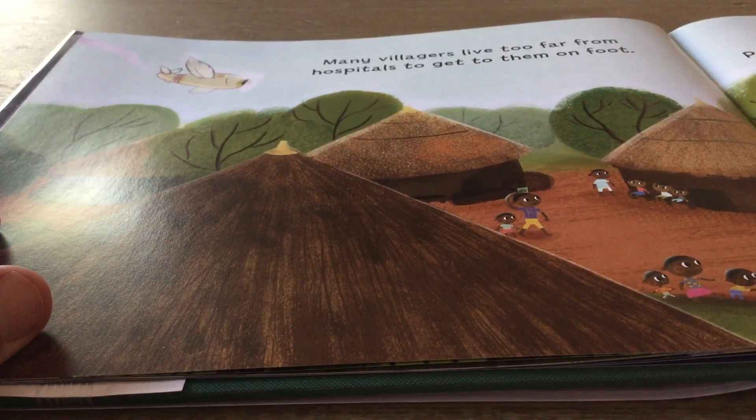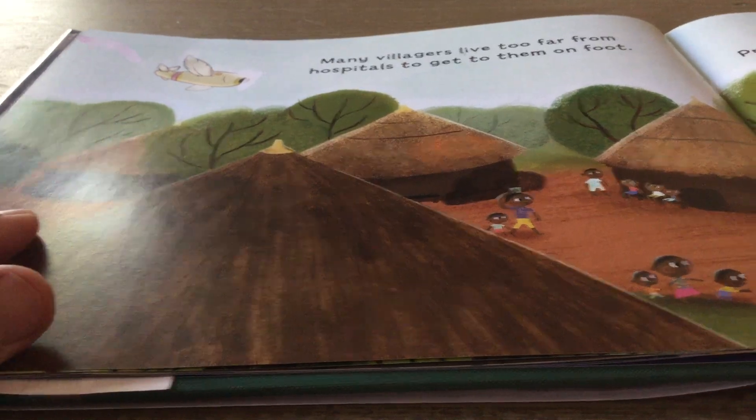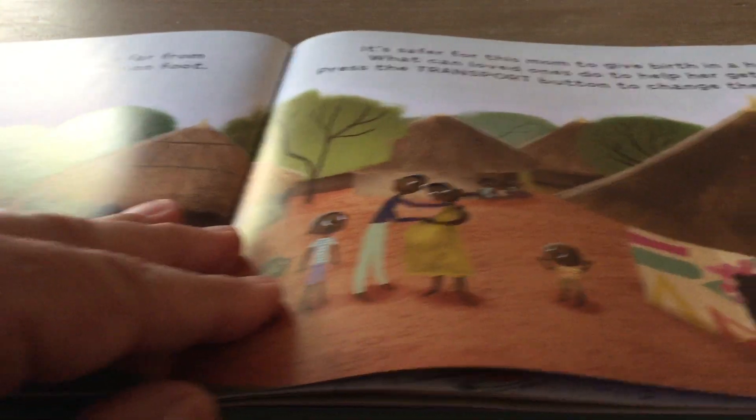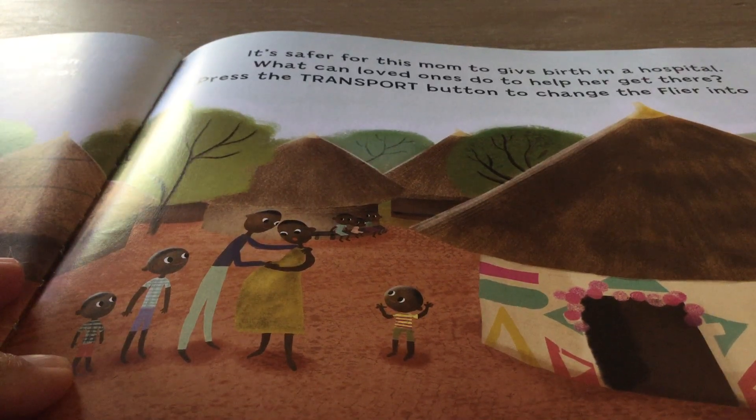Many villagers live too far from hospitals to get to them on foot. It is safer for this mom to give birth in a hospital. What can loved ones do to help her get there?